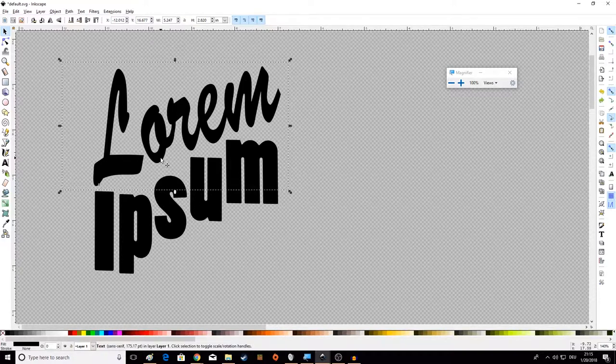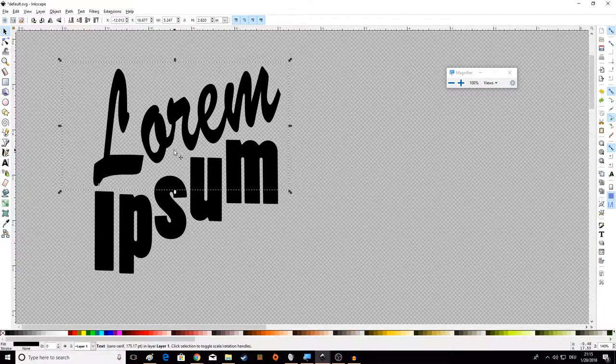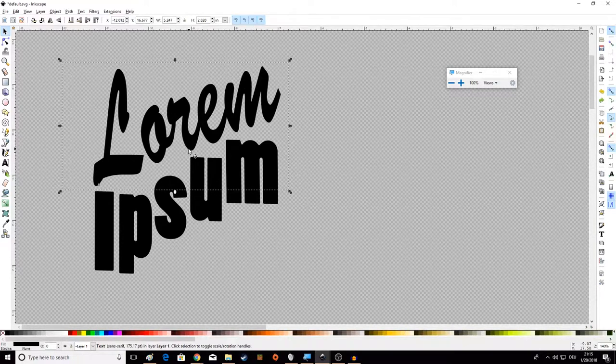You can press Control+Z to undo. If you decide you did want that change, you can press Control+Y to redo it, or alternatively Control+Shift+Z does the same thing. The reason you might prefer Control+Shift+Z is because the Y key is really far away from Control and you have to really stretch your hand to get to it.